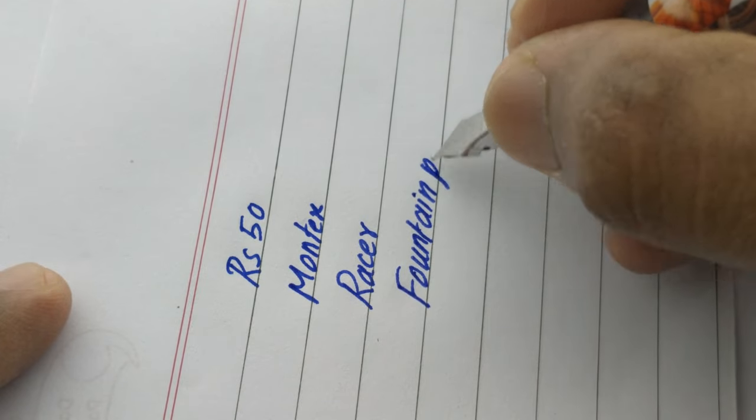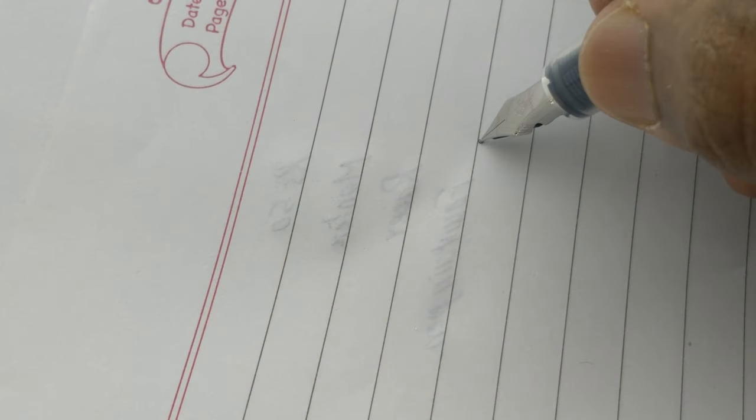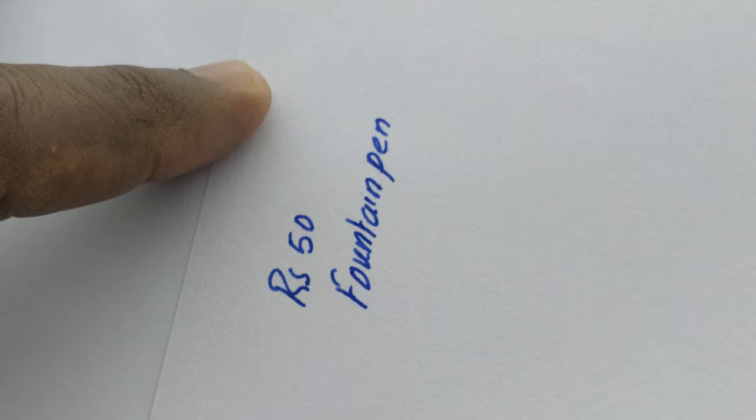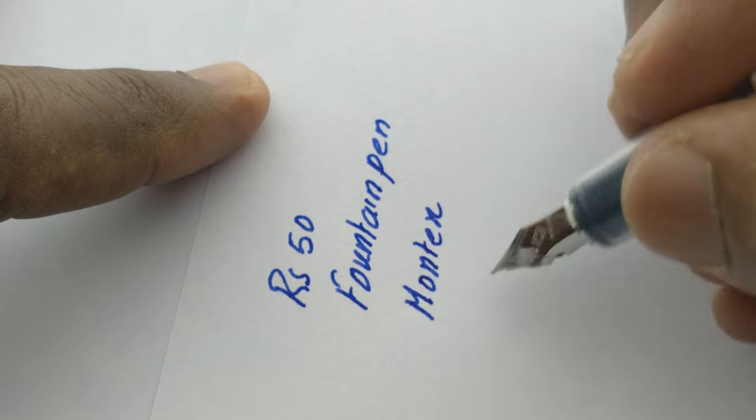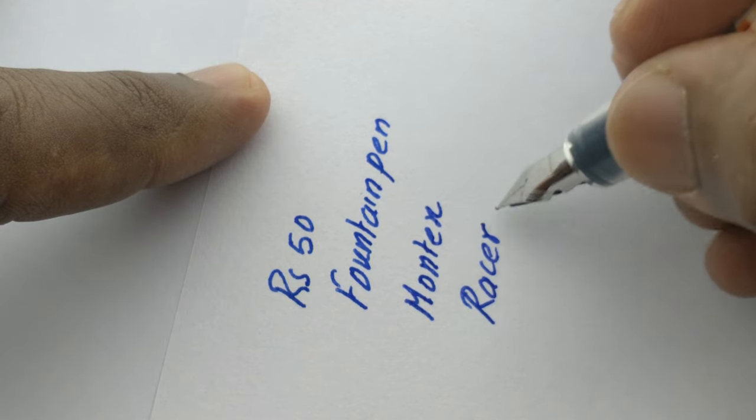This broad nib comes with a semi-bold impression and adapts to handwriting quickly. The bulky grip and direct ink fill make this a value-for-money pen from Montex. Thanks for watching.